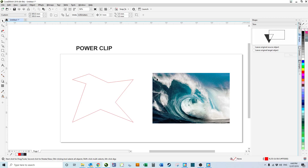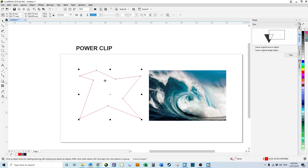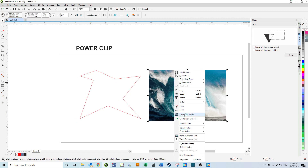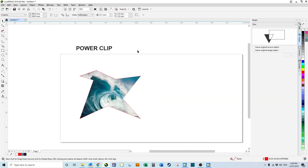This is a sweet trick called Power Clip. We've got this image and we want it to be in this shape. So we click this image, right click, Power Clip Inside, and then we select the shape we want it to be — bam, super cool.